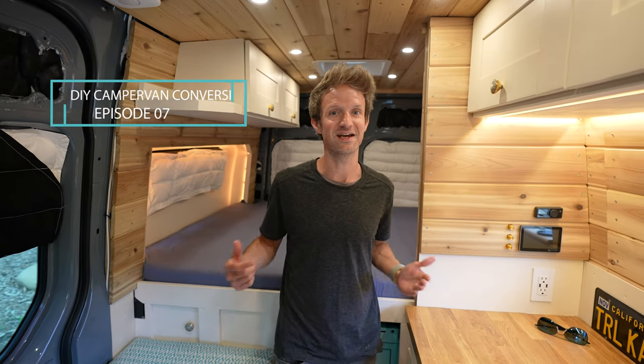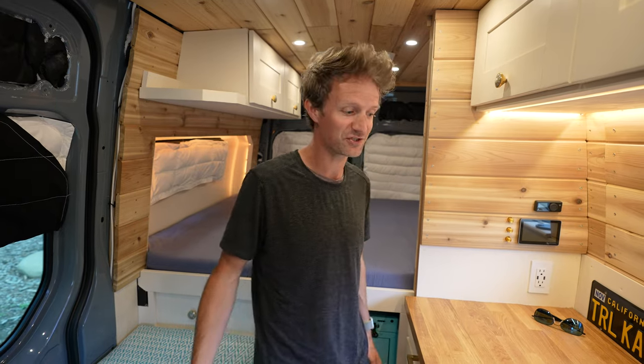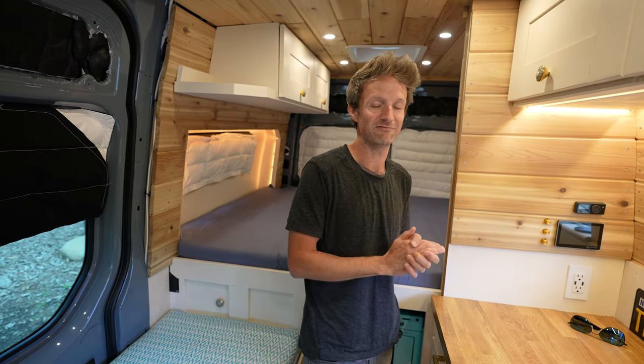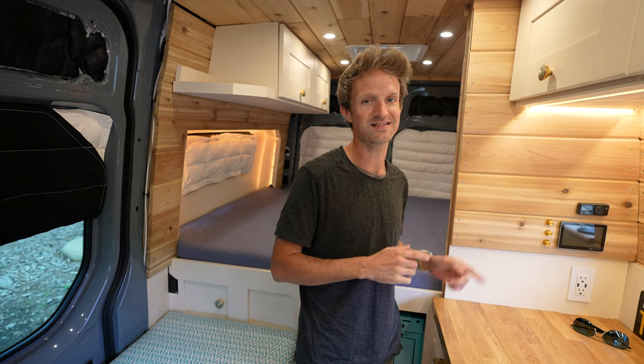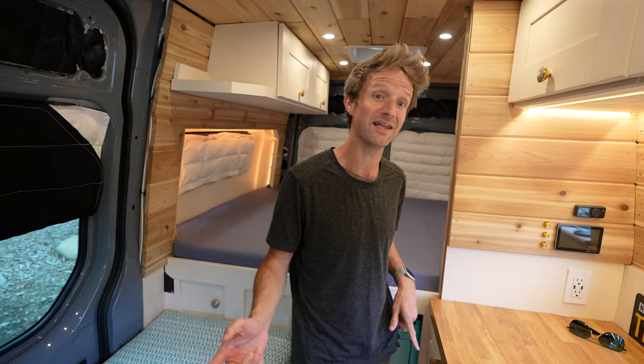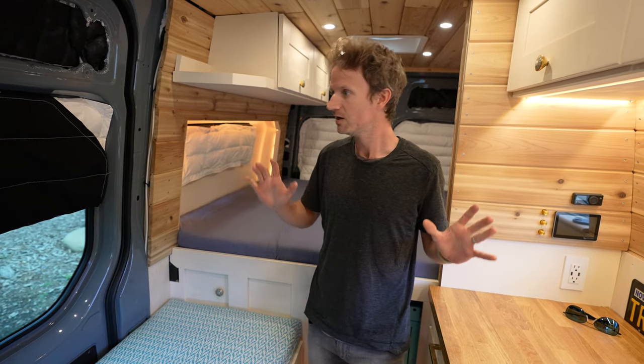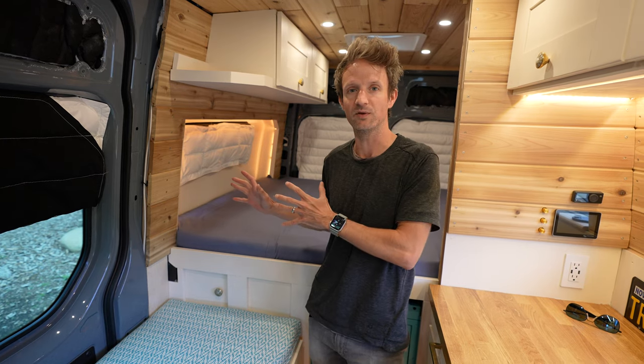Hey guys, welcome back — this is episode 7 of Trailing Kill's DIY Sprinter Campervan conversion. It's been ages and we promised a video sooner, but we've been up to so much, including a road trip from the west to the east coast of the USA and back again. That has been taking up a lot of our time, and we wanted to use that time to actually try out this van build that we made.